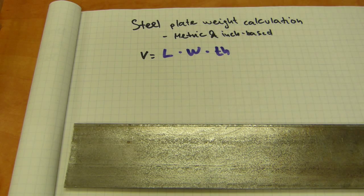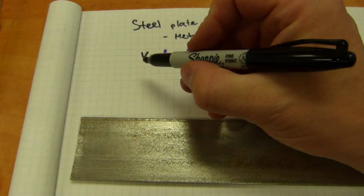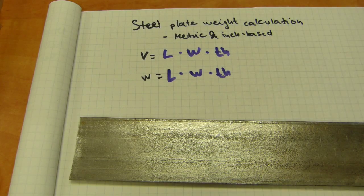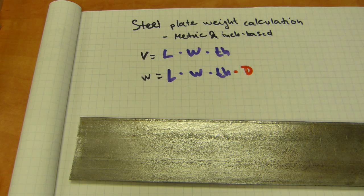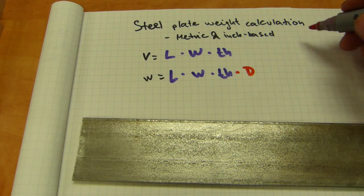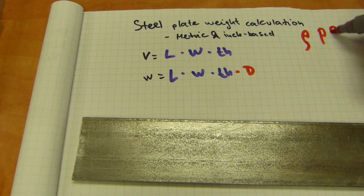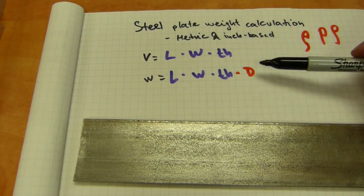To calculate how much it weighs, it's based on volume, and this volume calculation is just made one step longer. You're going to multiply length times width times plate thickness, and there's one more number — I'm writing capital D — but that's not diameter of anything, that's density. In physics, density is abbreviated by the Greek letter rho, which makes an 'r' sound. That's the fourth item you're going to multiply your volume numbers by.